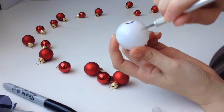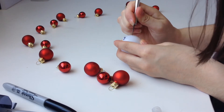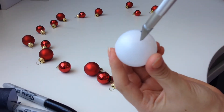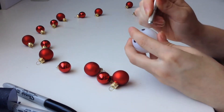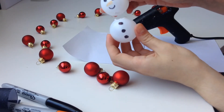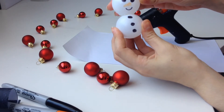Now you want to cut a circle into the bottom of the snowman's head, then do the same thing to the top of the snowman's body. This will allow for the light to go right through to the snowman's body. Take your glue gun and glue around one of the circles, then hold them both together for about a minute so it stays in place and you've got the base of your snowman.